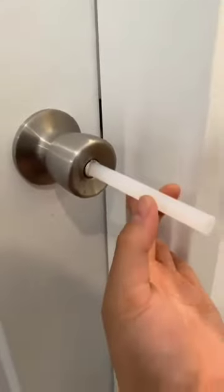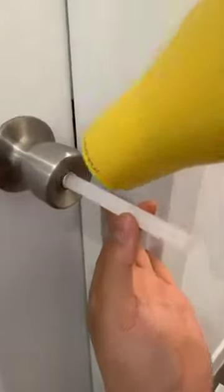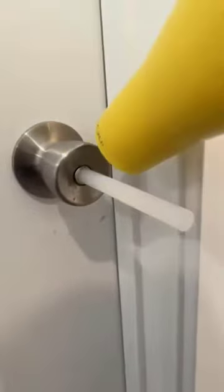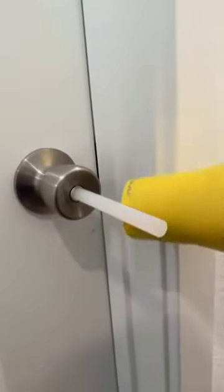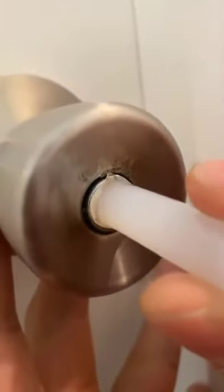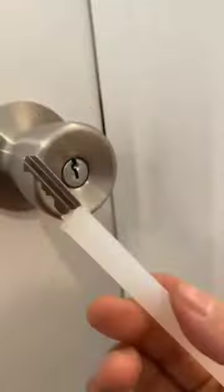Just dry it a little bit more, like this. Now I feel like I should be able to get one tug and it should pop right out. Is it gonna work? Like... this. Look. Wow!